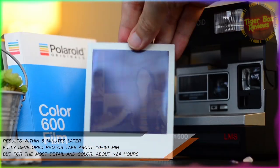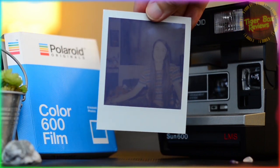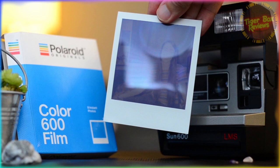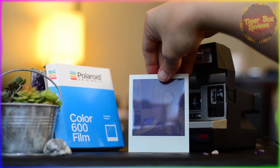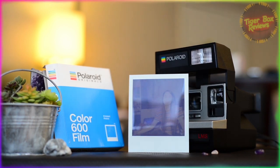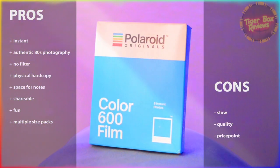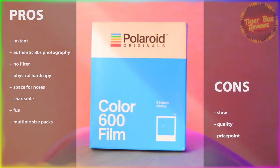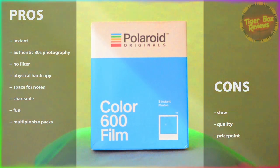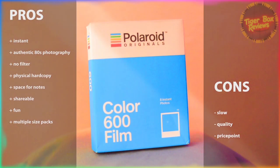About five minutes later — voila. Although the box says 10 to 15 minutes, it actually takes about 30, and I've seen this photo take about 24 hours for even more vibrancy. As for the pros: you get instant photos that are authentically 80s, you don't have to slap on an Instagram filter for that cool retro look, and you get a physical hard copy where you're given space to date it and write notes. You can share the photos immediately, which is cool and fun with friends, and they come in multiple pack sizes.